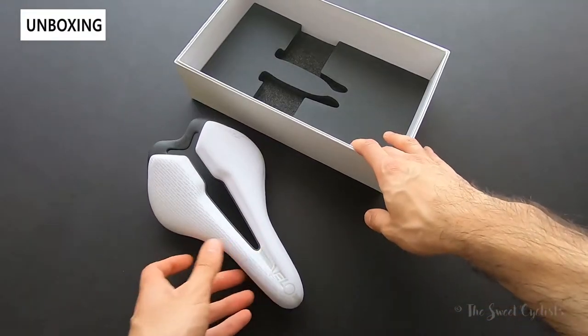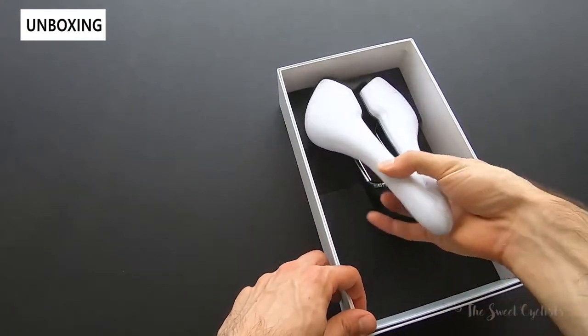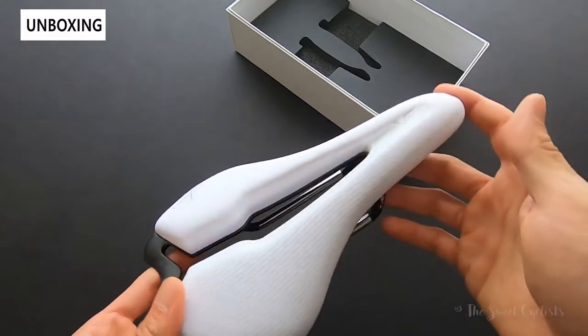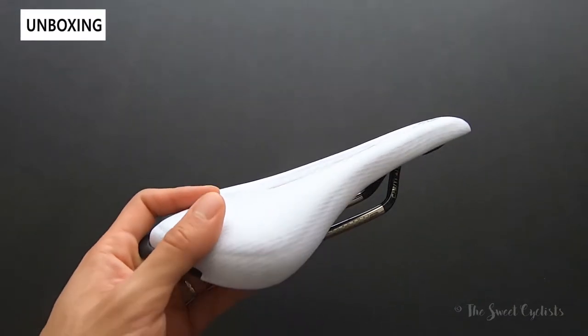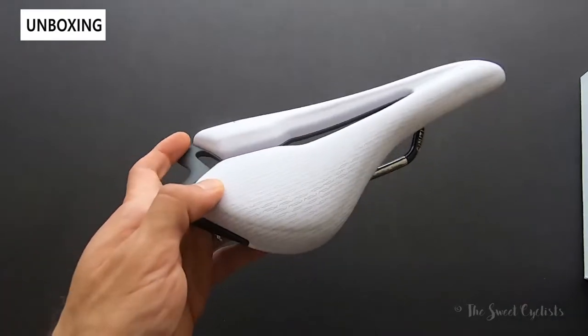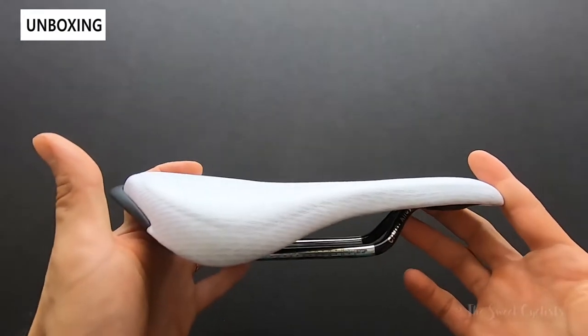The packaging is really nice as well — you have a foam cutout that holds it in place pretty well, a really nice way to present it. You can tell this is a stubby nose saddle, which is a market trend you see a lot of these days. The dimensions on this are 241 by 143 — standard width but a lot shorter than traditional saddles.